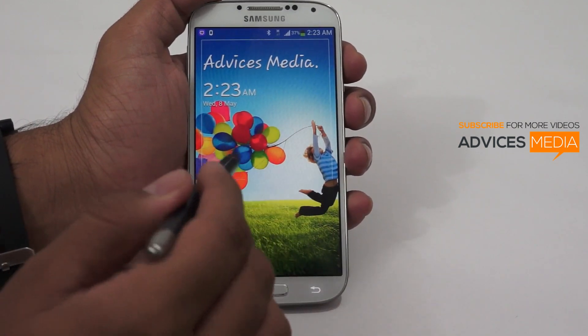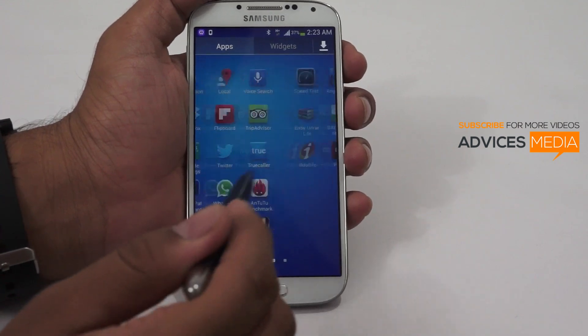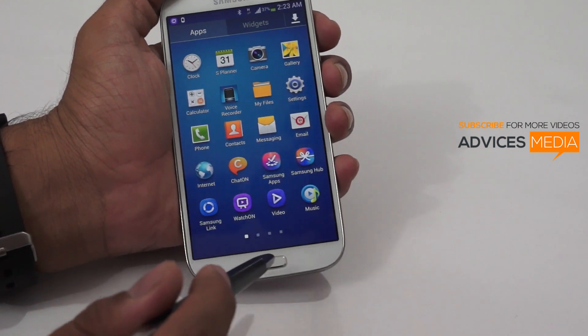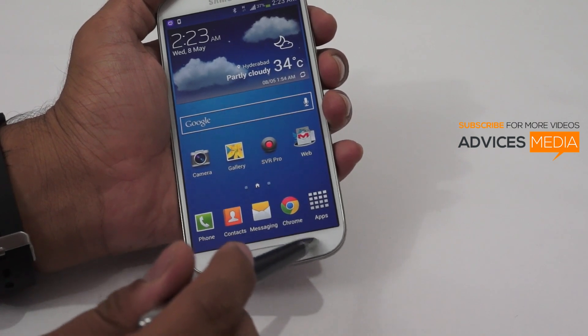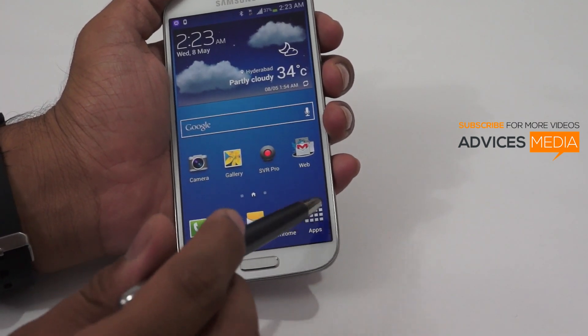Overall, the pen actually works pretty well. It works with the physical home button, but not always for the menu keys — those work only once in a while and not perfectly. Apart from that, in terms of usability on the device, it's working very well.